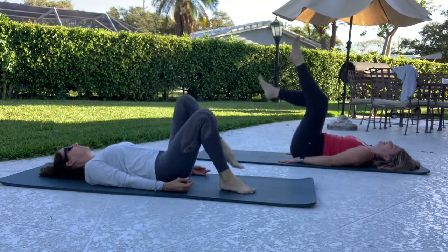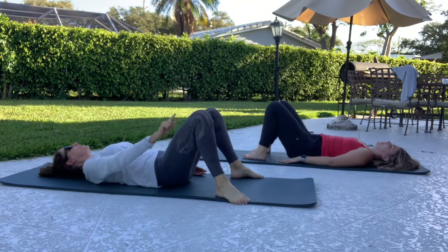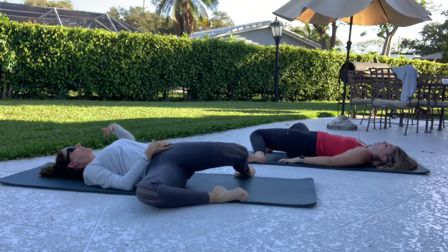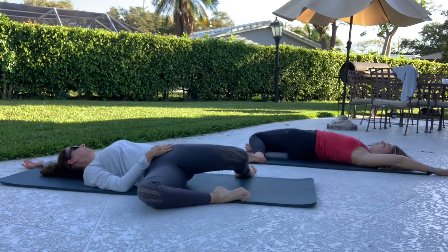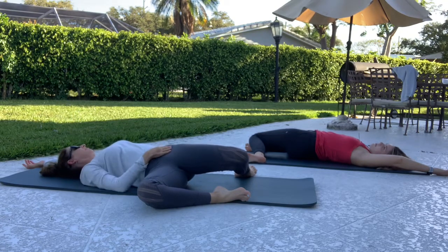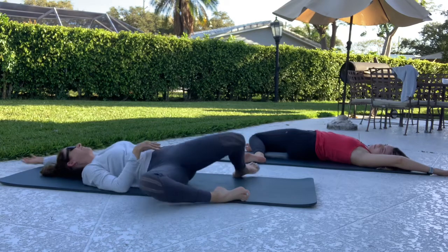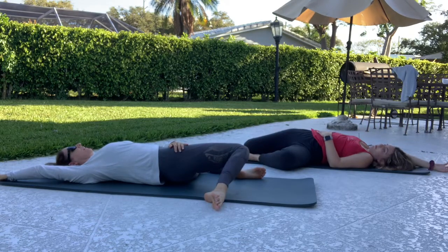Take a foot down, take a foot down. Take your feet as wide as your head. Drop both knees to the right — left arm goes overhead, and just relax into it. Come back, and then let your knees go the other way — other arm goes. And bring it right back.